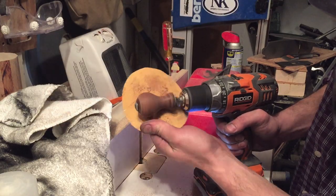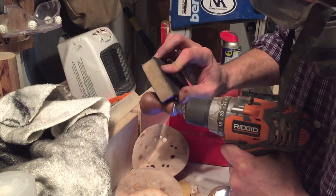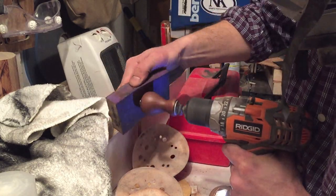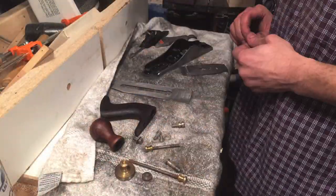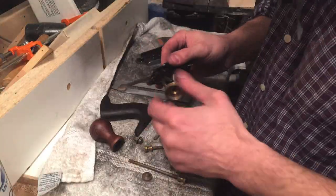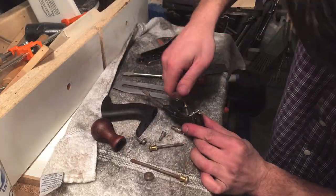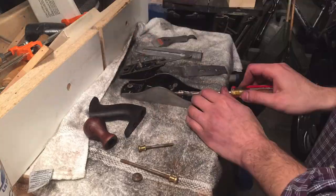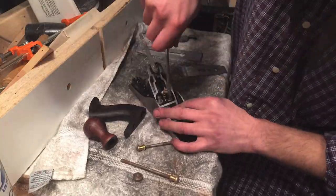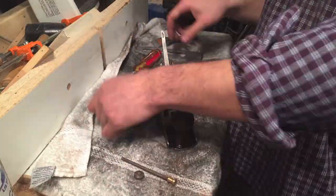I'm using my drill to sand off the finish of the front handle, and that worked actually really well. Next I sanded both handles up to 400 grit and I put a Danish oil on them. I didn't want a thick film finish like a polyurethane or anything like that on them.